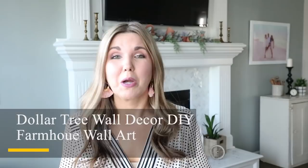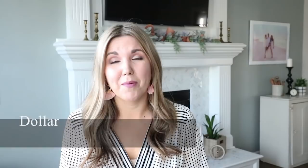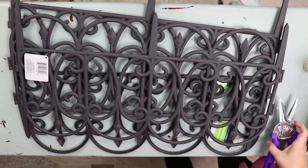Today's Dollar Tree DIY is going to be a big wall art piece and it's perfect for Spring. To complete this project you want to pick up four of the garden fences that they sell at Dollar Tree.